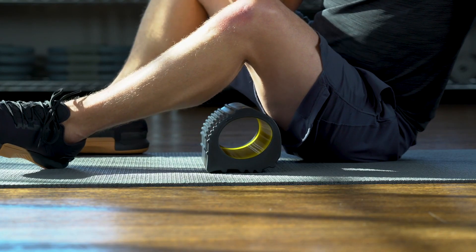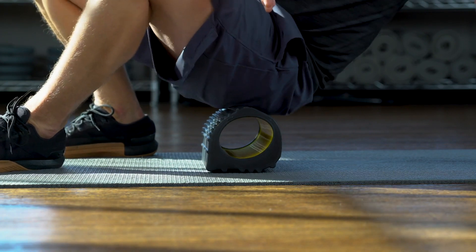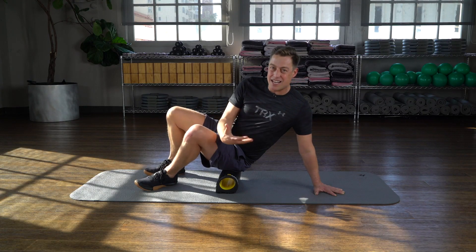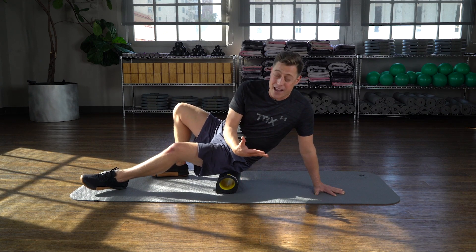We're gonna start with the rocker in a lockdown position and I'm gonna get my body up on top of the rocker. A lot of times I don't have enough stability to relax, but here I can. If I want to use my hand or extend both legs to take load off, I can do that.